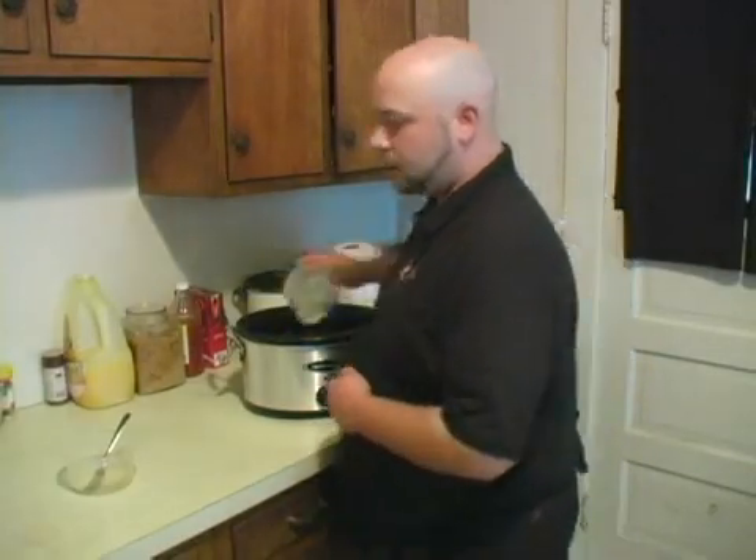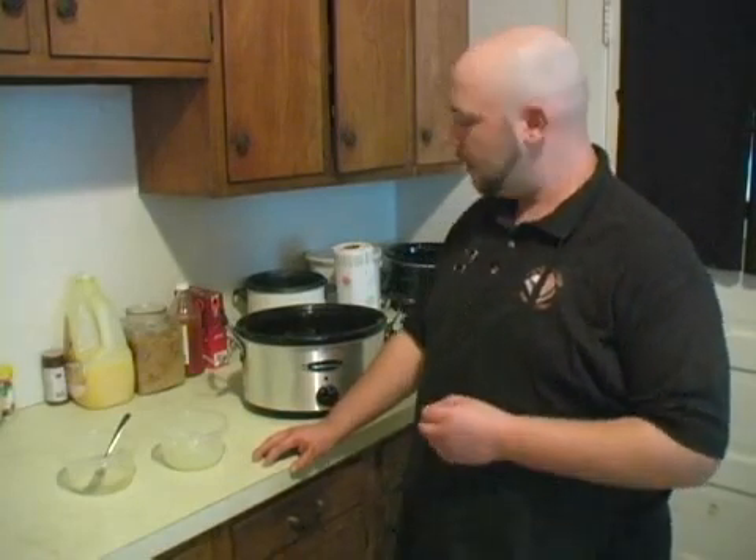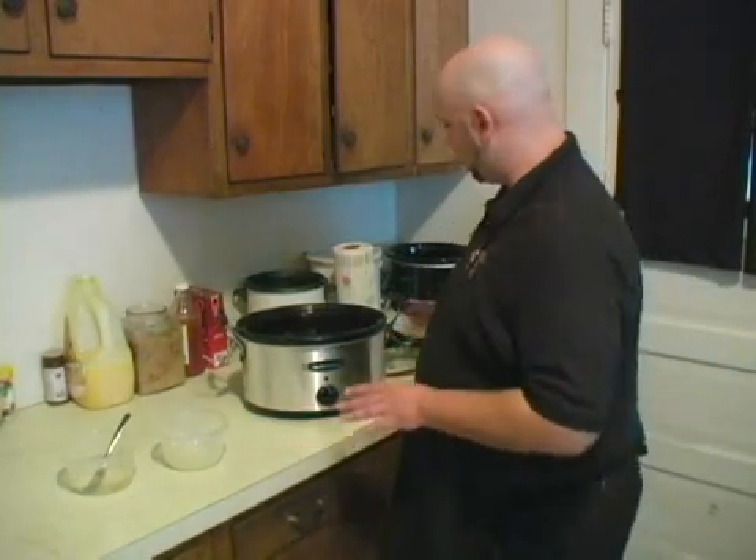At this point, if you'd like, you can add some chopped carrots, some chopped celery, maybe some peppers — just for a little bit more texture, a little bit more flavor. But you don't really have to if you don't want to.